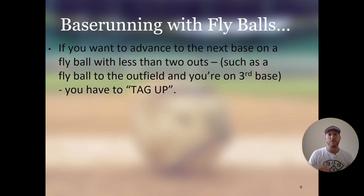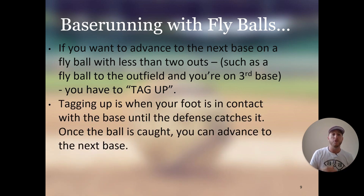If you want to advance to the next base on a fly ball with less than two outs, you have to do what we call tag up. Tagging up is when your foot is in contact with the base until the defense catches it — once the ball is caught, you can advance to the next base. If there's a deep fly ball to the outfield and you're on third base, you have to go put your foot on third base and stay in contact with it until the defense catches the ball. Once the ball is caught, then you can run and advance. This goes for any base — if you're on first base and want to advance on a fly ball with less than two outs, you must make contact with the bag and wait until the defense catches it, then you are free to advance.